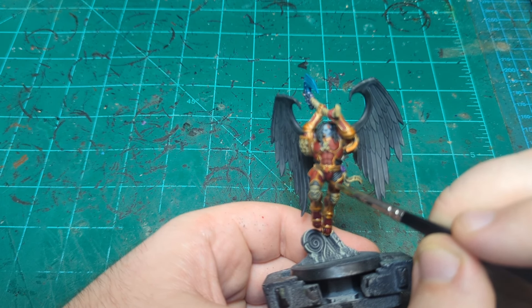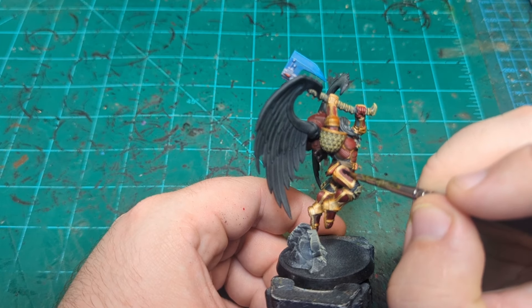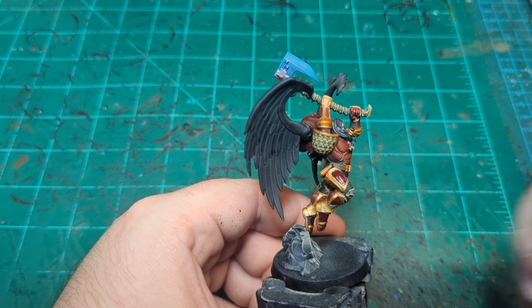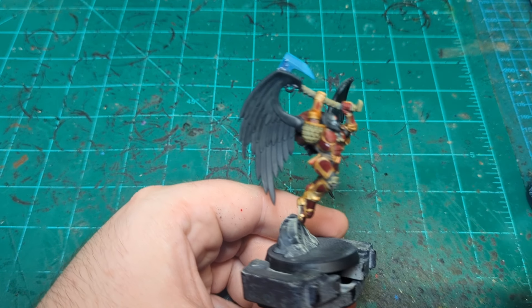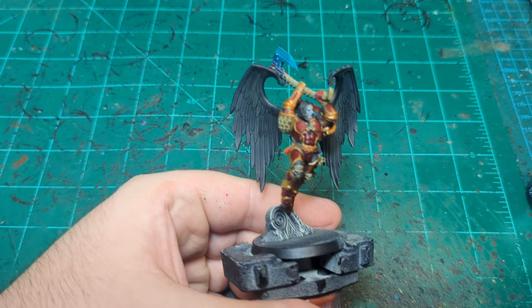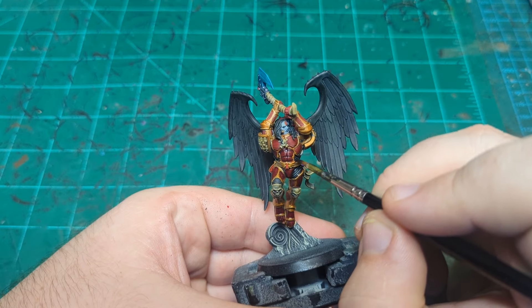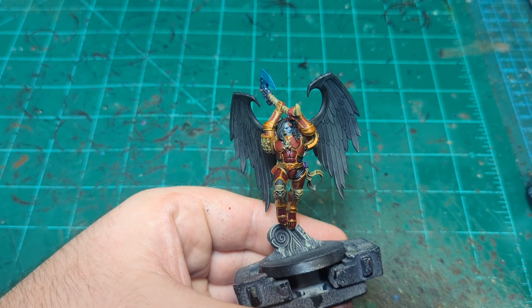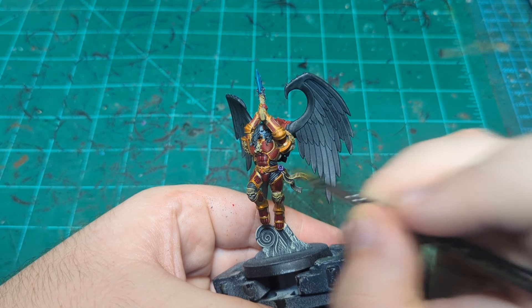Universal shadow - so that's going to be, we're going to put this in all the recesses and all the places where it would be shadowy. I'm not switching to a darker bone color, and a darker gold color, and a darker red color. I'm just using this Drucchi Violet to be the shade for everything. And that will not only help deepen the slap-chop effect, but it will also help sort of tie everything together, make it seem like this guy exists in a consistent light environment and things like that. So I'm just going in wherever you'd expect a shadow to be and deepening it up with this Drucchi Violet.